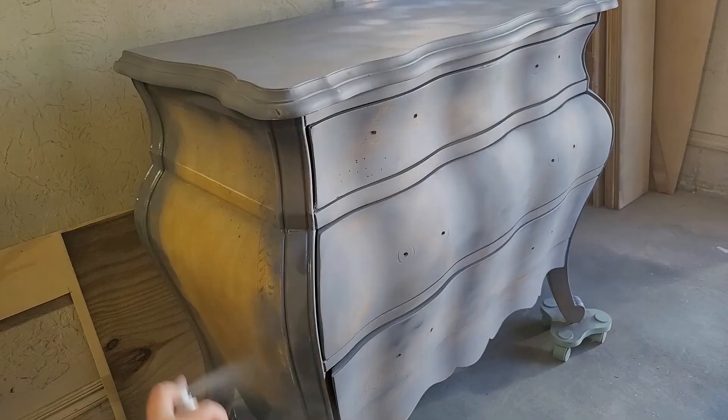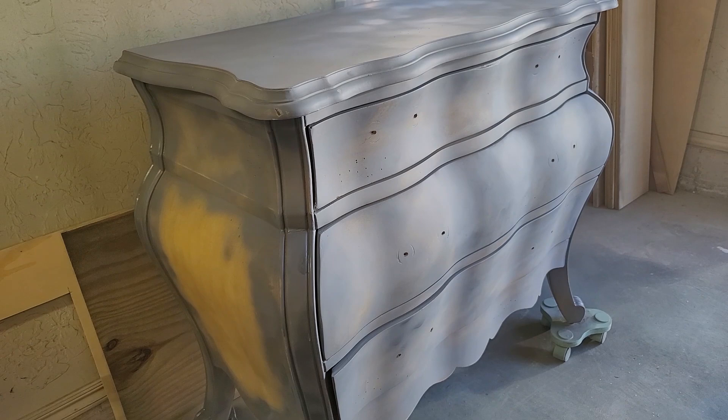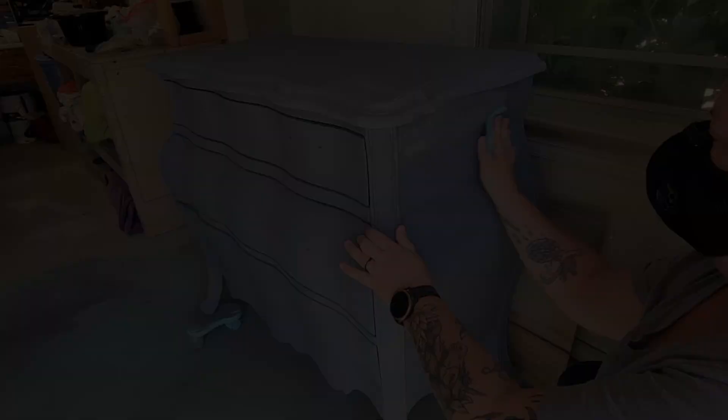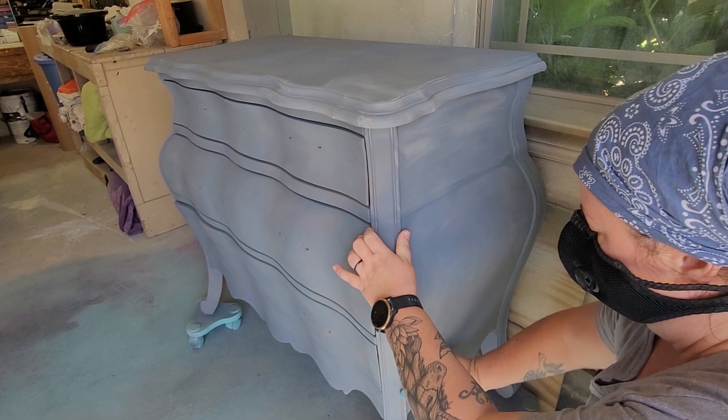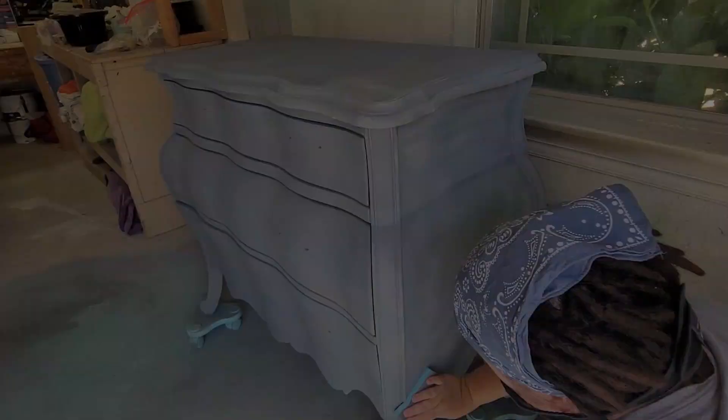My first clue about who has inspired me: I mentioned they are a furniture artist. The second clue is that this furniture artist has an accent, so if they were to suggest using a chip brush, sometimes it's hard to determine whether it's being said as 'cheap brush' or 'chip brush.' Either way, I absolutely love the accent — it is completely endearing.